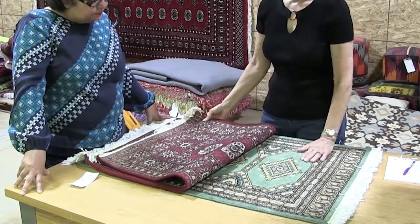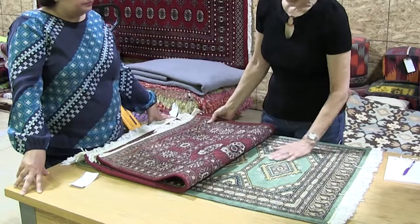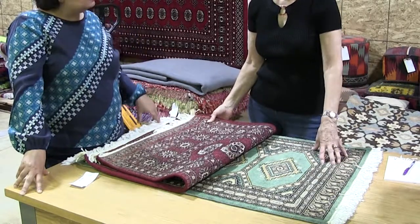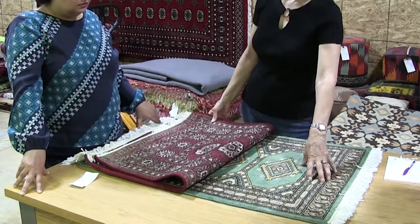So this rug is made the same way with the same yarns — the Pakistani wool and New Zealand wool — but this is a different design, so it would be a different collection, right?